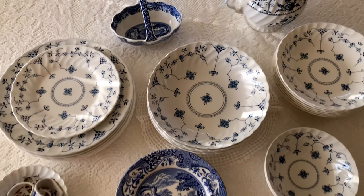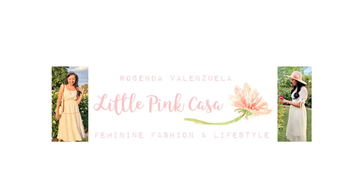In today's video, I will be sharing with you my new blue and white dishes collection. Hi ladies, welcome back to my channel. I'm Rosenda and I'm so glad you're here at the Little Pink Casa.